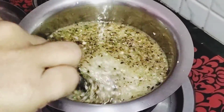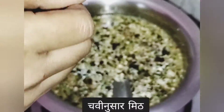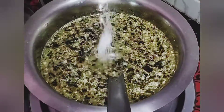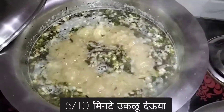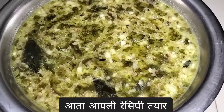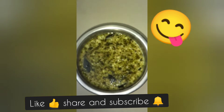Stir it properly, then add salt as per taste. Mix it well and let it boil. Now you can see our Satara traditional recipe Ghuta is ready. Hope you all like it — don't forget to like, share, and subscribe. Bye bye!